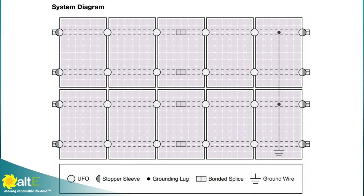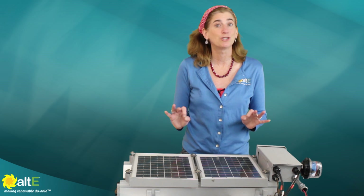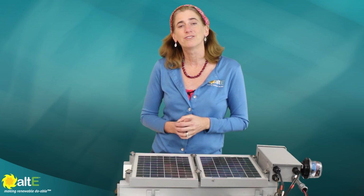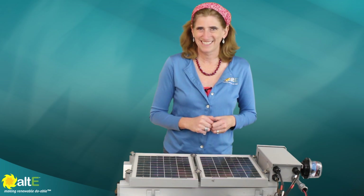Everything's going to be bonded, everything's going to be grounded, everything's going to be code compliant. It's a really sweet system. This was Amy from the Alt-E Store — I hope this was helpful to you. Give us a like and a share, and be sure to subscribe to our Alt-E Store channel so we can notify you when we've got new videos coming out. And don't forget to go to our website altestore.com, where we've been making renewable doable since 1999.